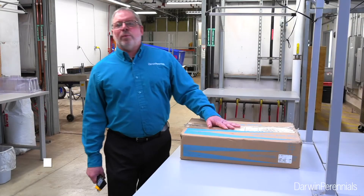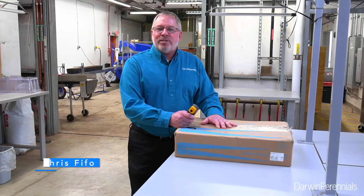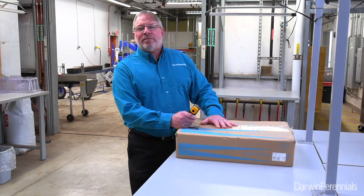Hey there, it's Chris Fyfo, your Darwin Prails product representative, and today we're going to be propagating our new series of Budleas called Budlea Chrysalis.